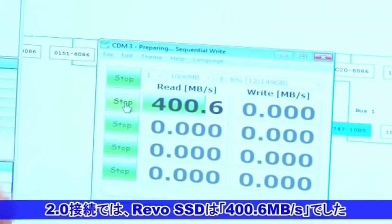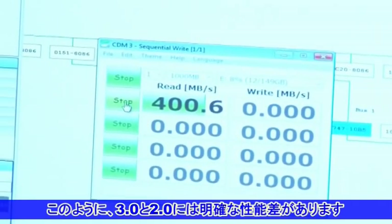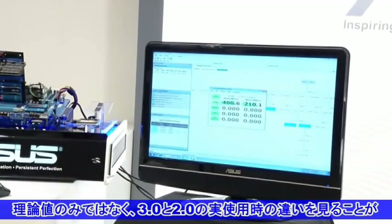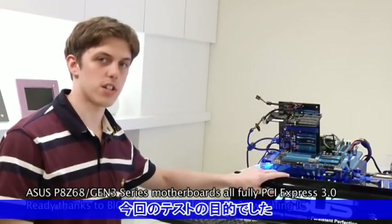The performance here is 400.6, which is about 140 megabytes per second difference. Clearly there's a real-world performance difference between PCI Express Gen2 and Gen3 bandwidth. This is the first motherboard that has real, tested, and qualified Gen3 performance.